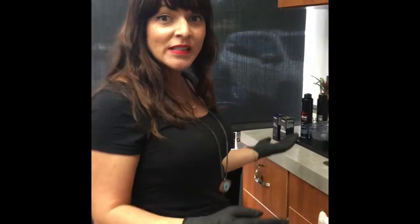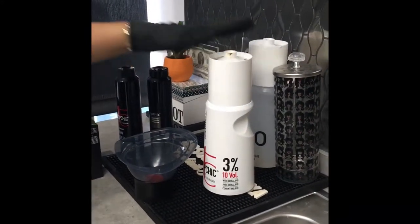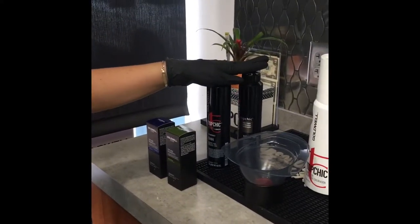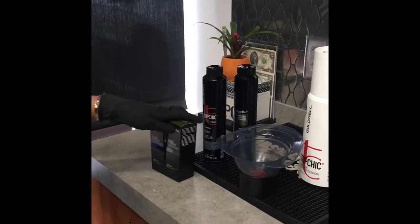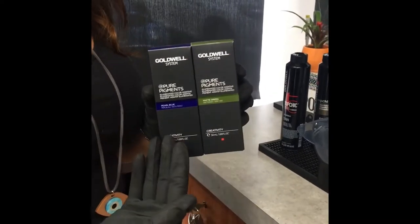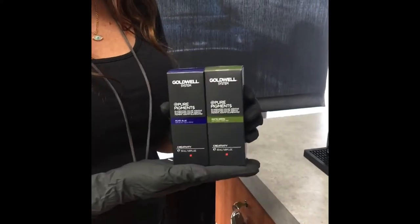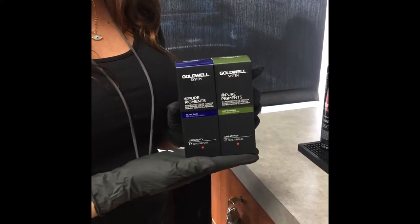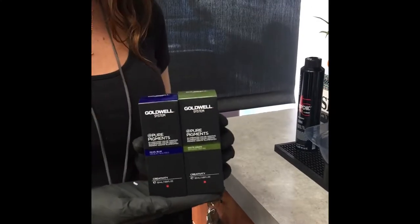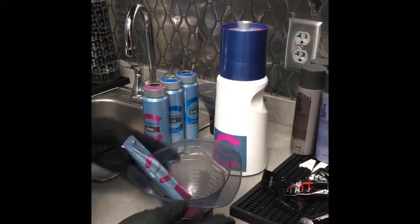Moving on to our formulation — her root shadow will be 10 volume Top Chic with 5N and a smidge of 5N. She does have some resistant, coarse gray hair, so I'm using 5MB. I'm going to use our phenomenal pure pigments — matte green and pearl blue — because she does pull warmth in the hair, and I want to make sure we can create a smoky enough root with these cooler shades. Our new pure pigments drop October 1st.